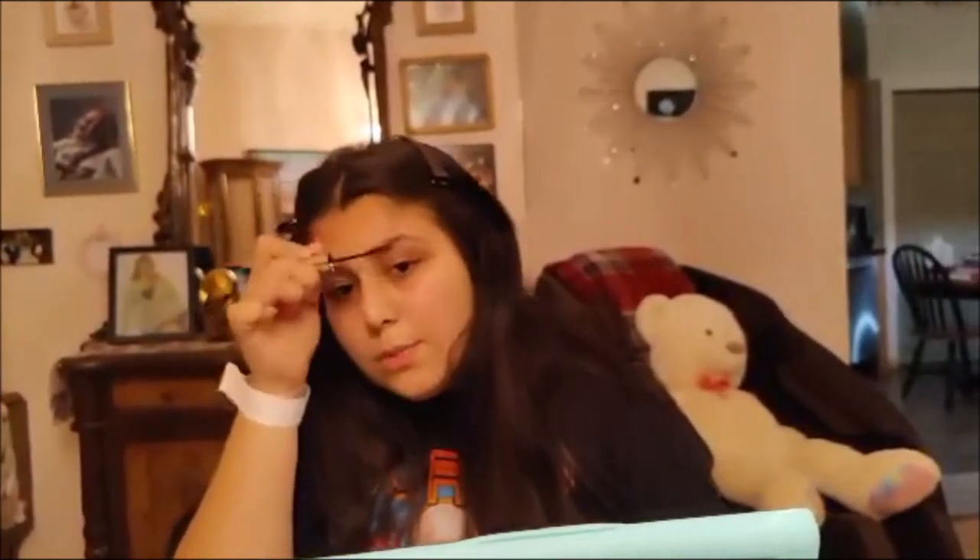Then I'm going to start by doing my brows. I go in with the Anastasia Beverly Hills clear brow gel and I brush them up like this and do it to both sides, because I really like that soap brow look. I let that dry for a couple of seconds and then I push them up so that they're nice and up.